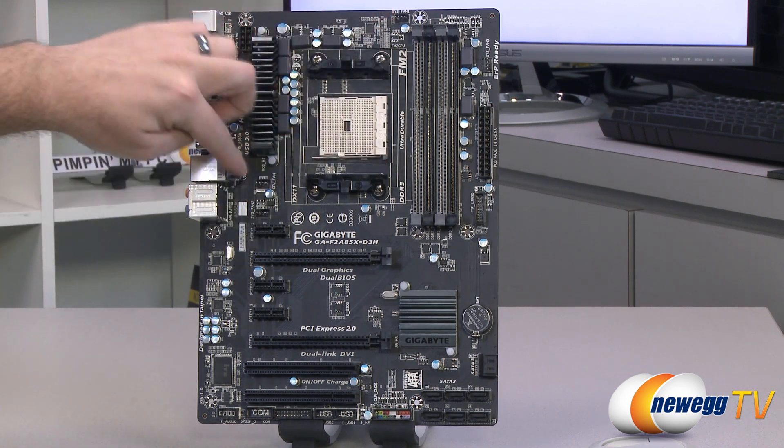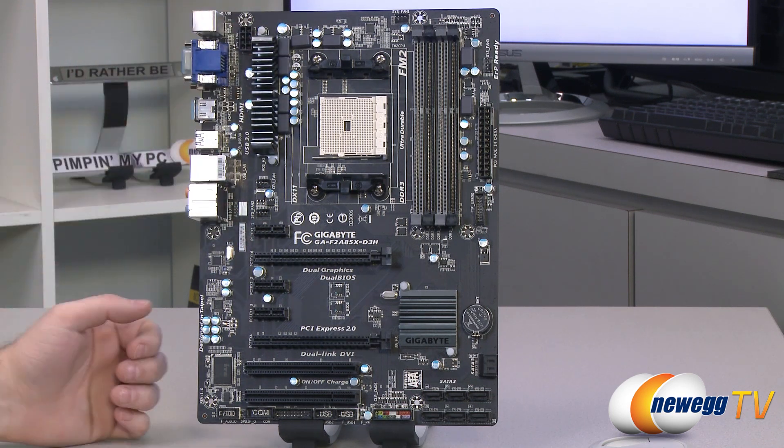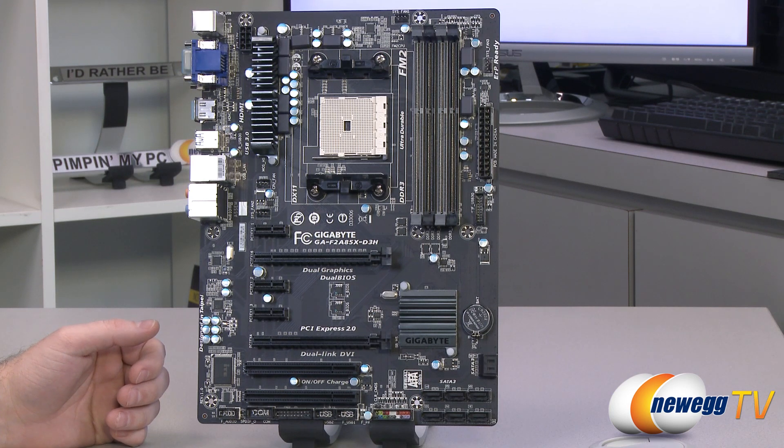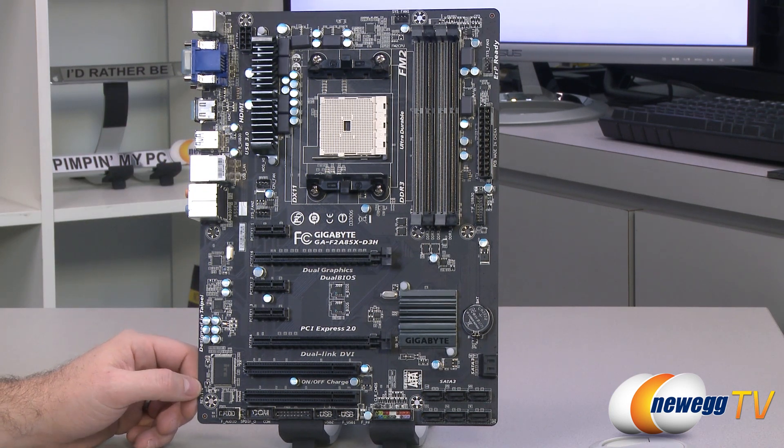So again, three system fans and one CPU fan. In most cases you should be able to connect three fans to the motherboard and control them via software, which is a pretty handy thing when you're building your system.